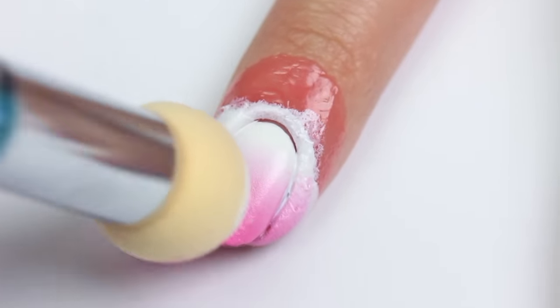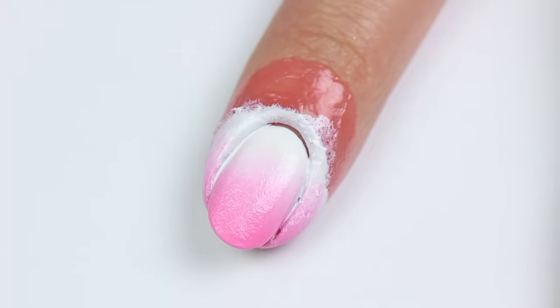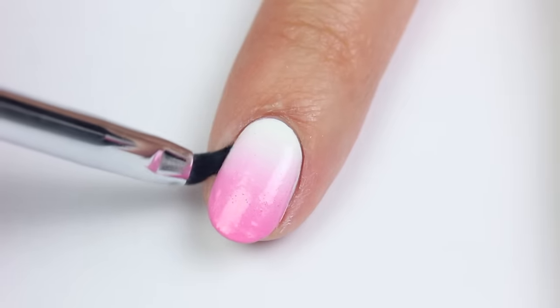I noticed some small pieces of sponge did transfer onto the nail, but top coat should be able to conceal that. Now I'm going to remove the latex and clean up with polish remover and a brush.